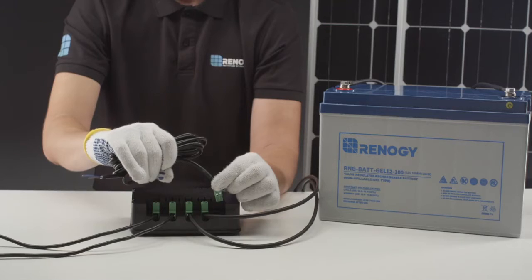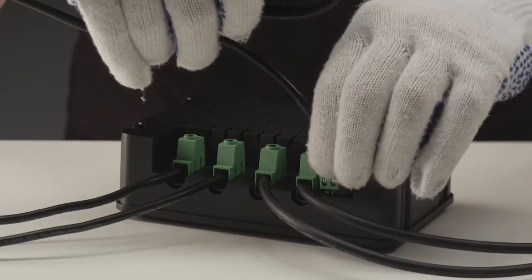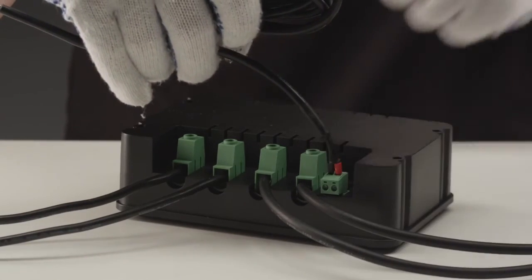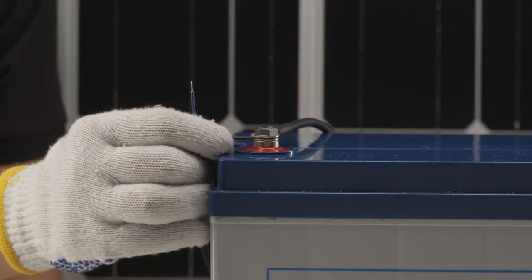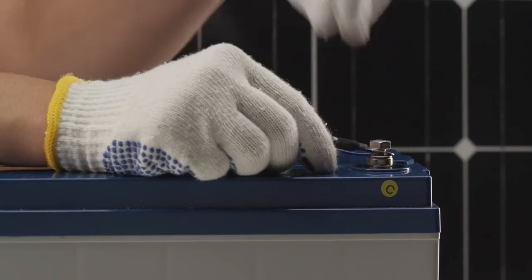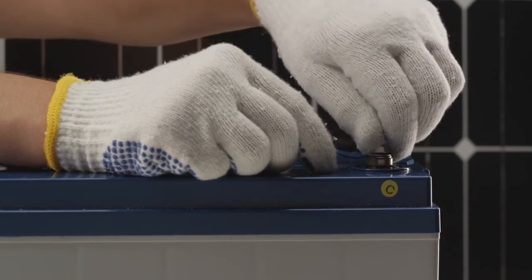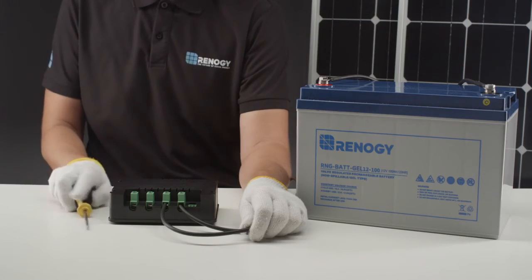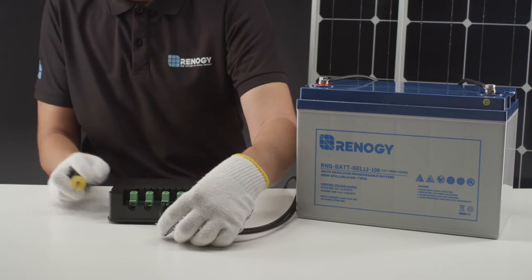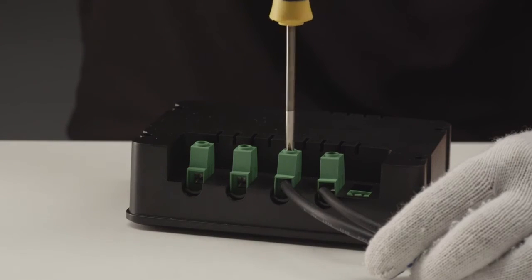The next is the battery voltage sensor. Connect the sensor to the labeled port on the controller. This sensor is polarity sensitive, so make sure to connect the brown wire to the positive battery terminal and the blue wire to the negative battery terminal. These sensors provide the Adventurer with a more accurate battery temperature and voltage. The last component is the mounting screws, by which you can flush mount the controller or mount the controller using the back plate.